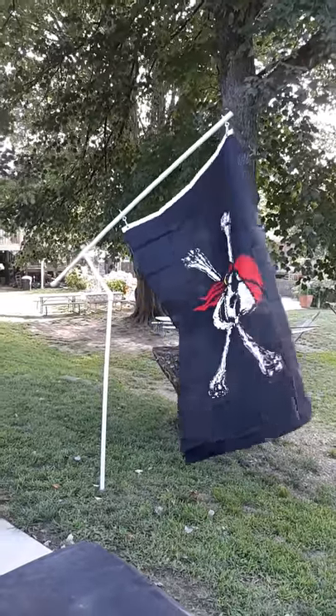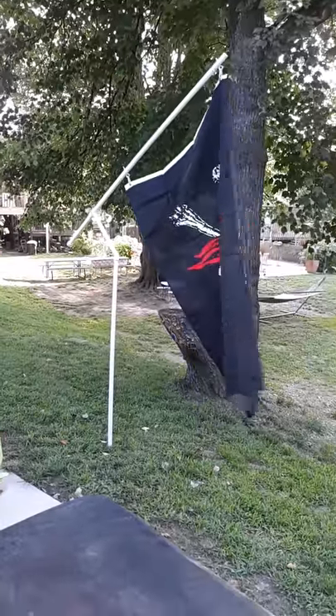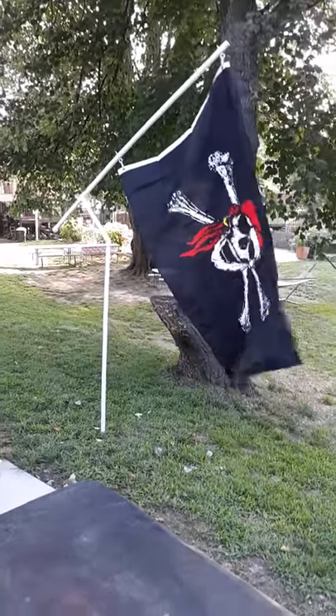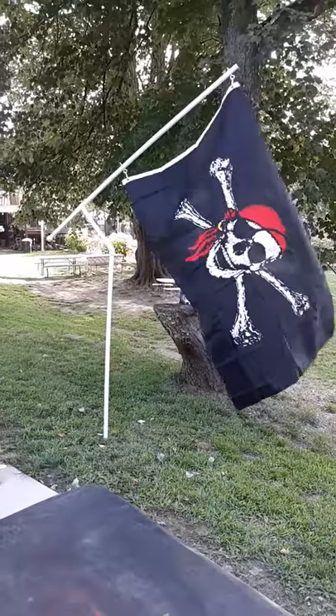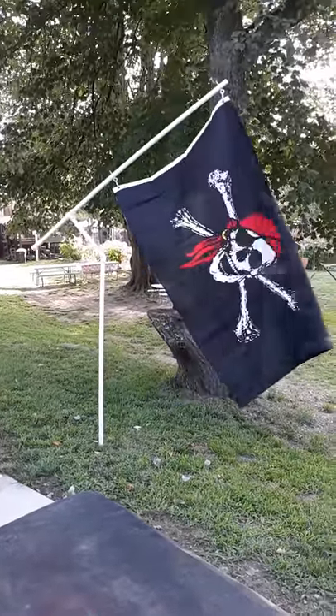My flagpole made out of PVC. The only flag I had to test it with — the two flags I had to try it out for this length, right there for the hooks, were American flags, which is what I'm going to put on it. It's old, cheap.